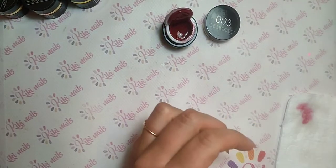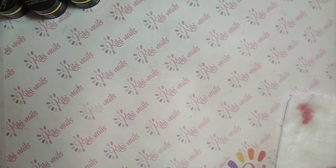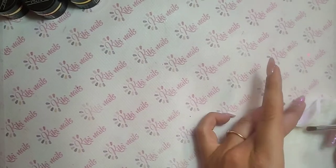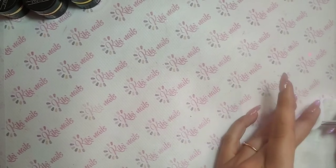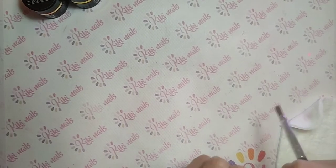Lo 03 direi che è un mattone, un rosso mattone. Scrivetemi pure se avete domande. Il costo l'ho detto all'inizio, il sito è www.kikinails.it.